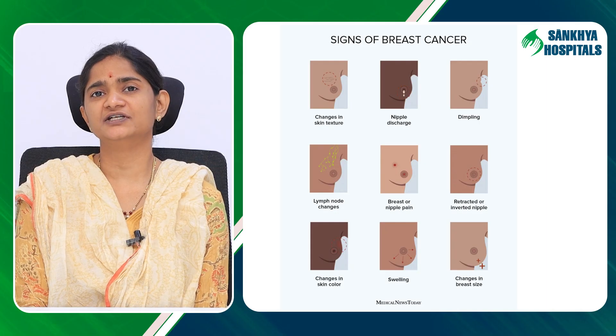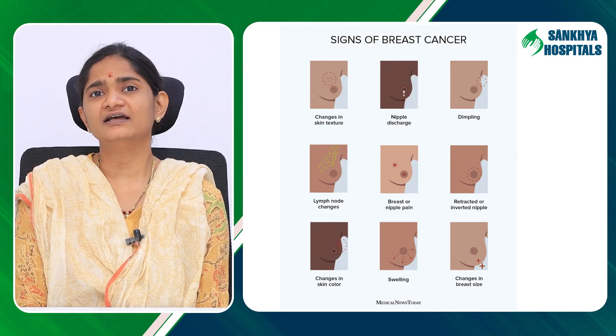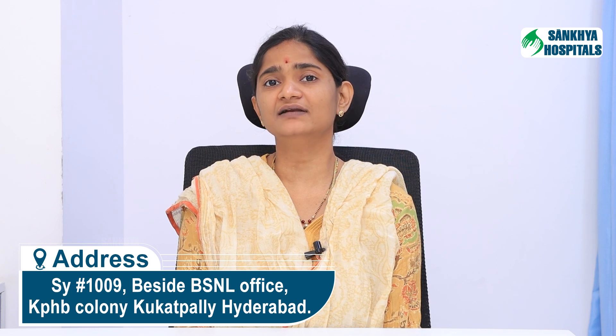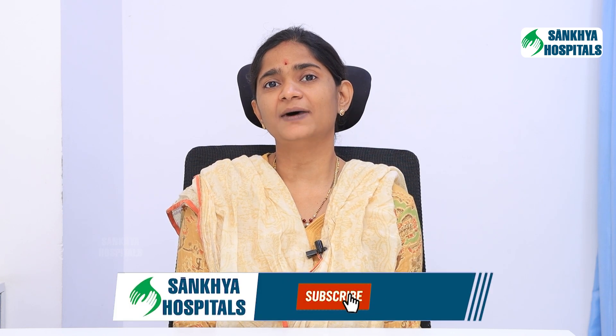Raise your hands above the head and look for similar changes in the breast. In the third step, press the nipple gently to look for any discharge from the nipple and notice any color change — like greenish or blackish color discharge, blood discharge, or milk discharge from the nipple.